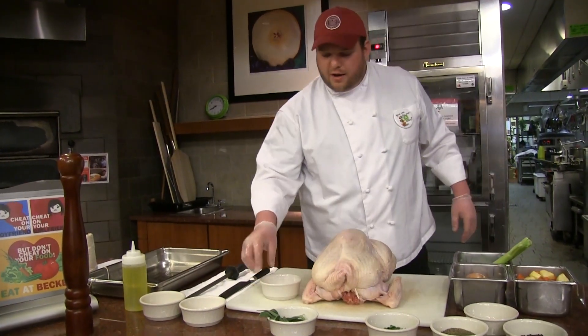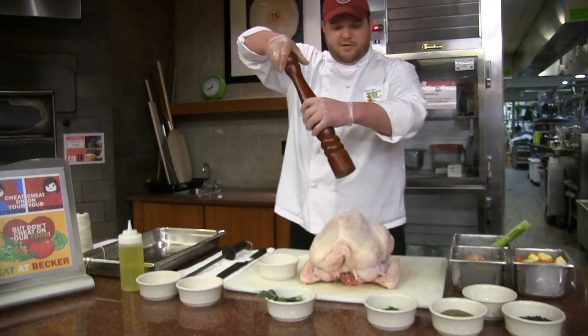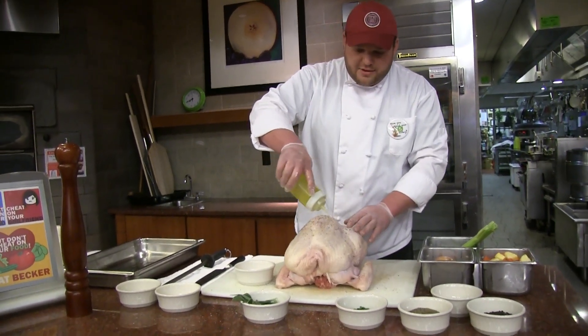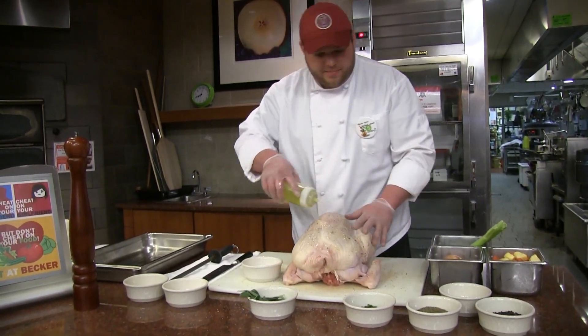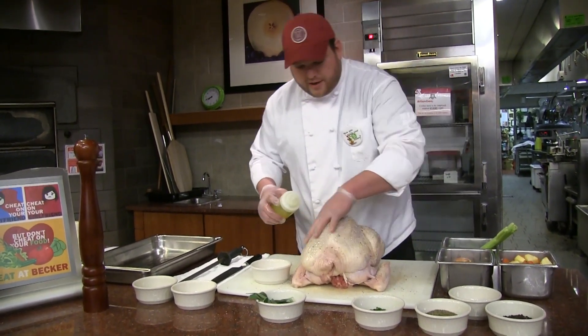Now we'll salt this really well and use some fresh cracked black pepper. Another technique I use is a little oil on the skin — just rub that in after salting and peppering. This is going to make it really crispy and golden brown when it comes out of the oven.